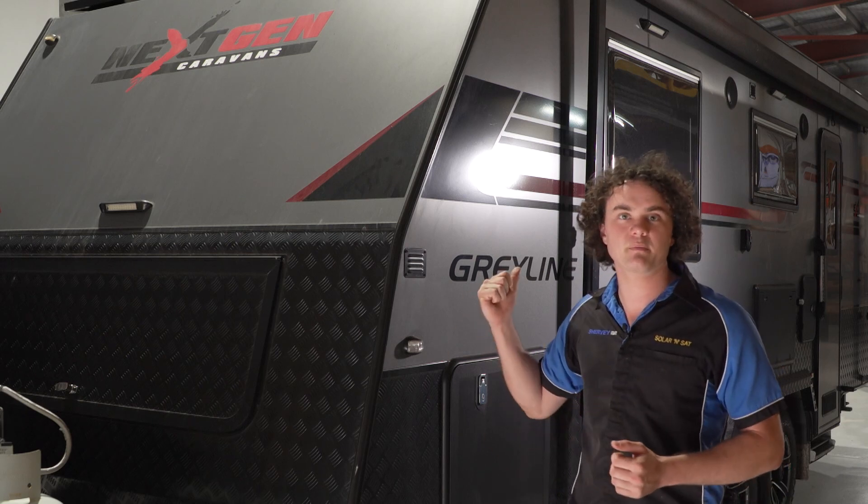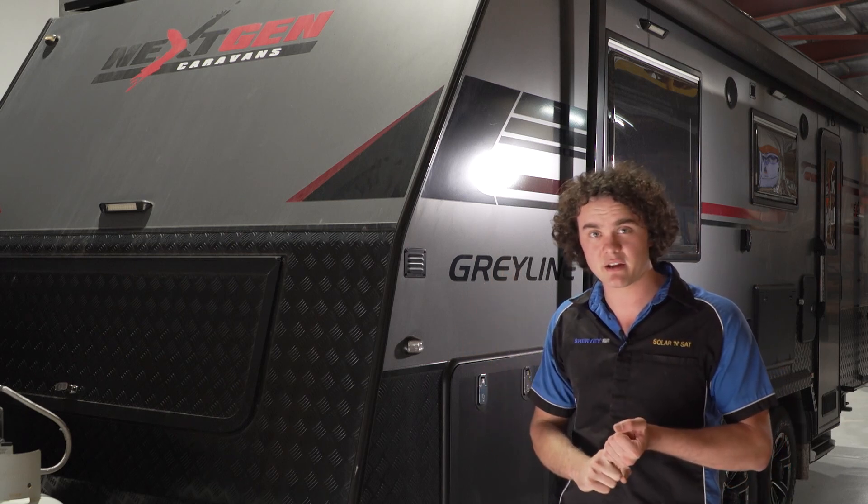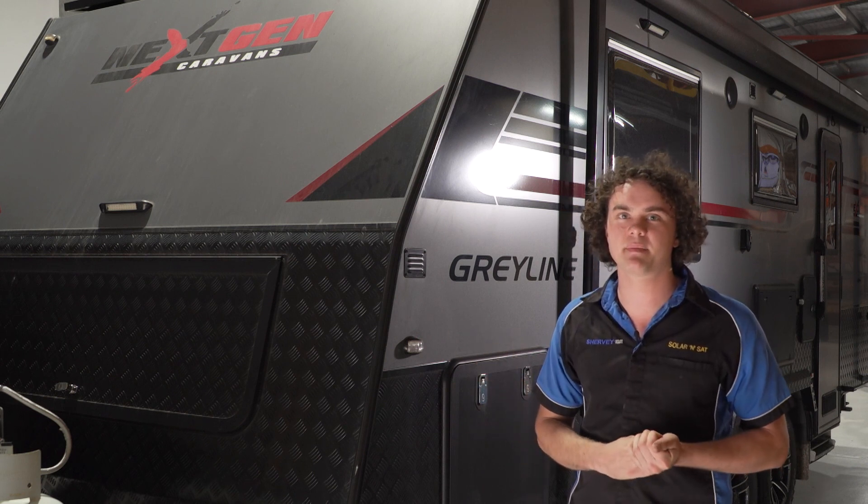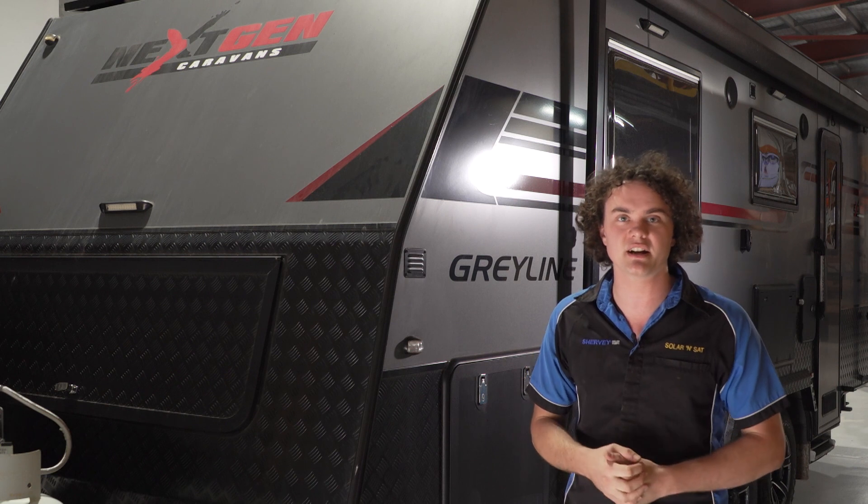G'day guys. In the Solar Insight Workshop we've got another big one in here. We're putting in another 3kVA inverter, another van with over 1,000 watts of solar, another van with 660 amp hours of lithium, and we've also got 230 amp DC-DC chargers in there.